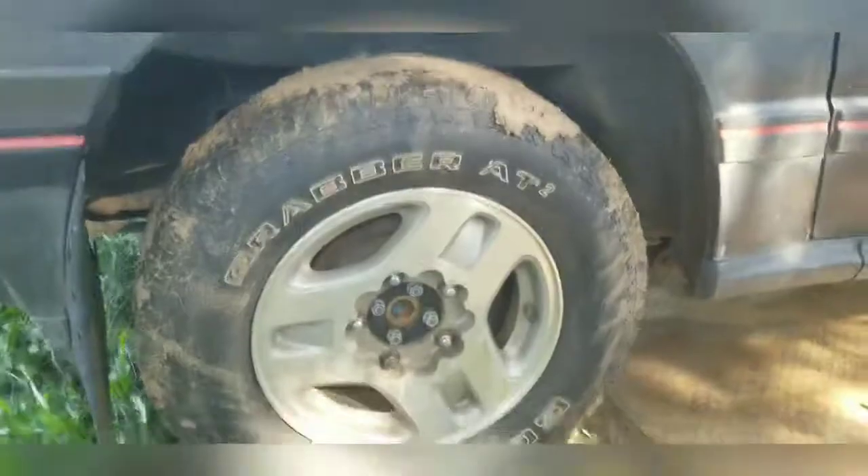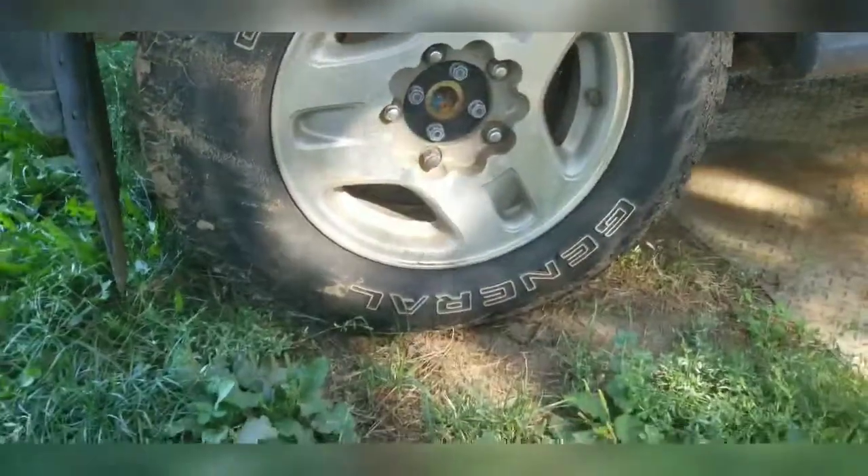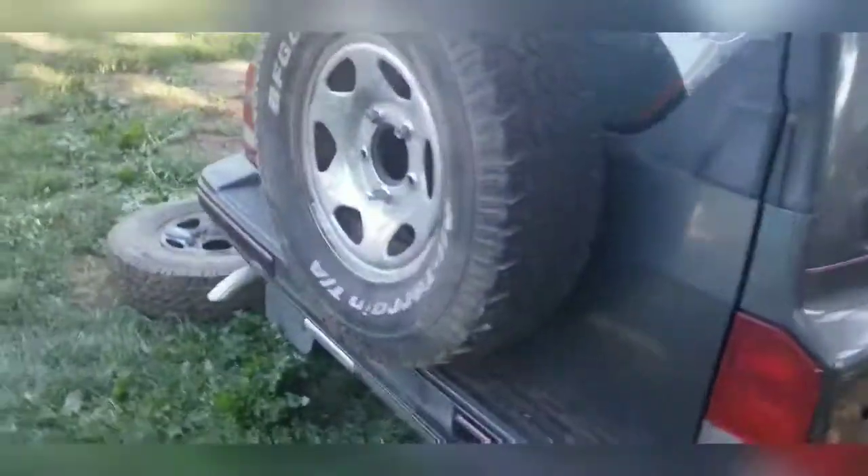Stock suspension. Still running a set of 205s on that thing. Running the 205s did just fine — running the Tough Trucks didn't really have any issues.